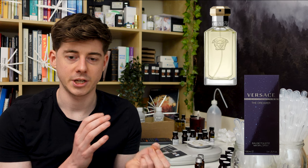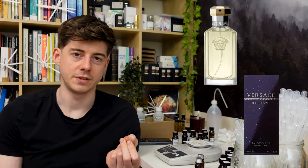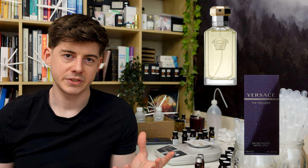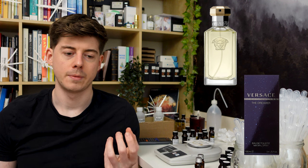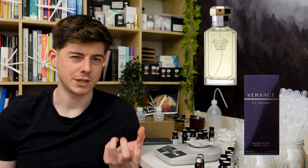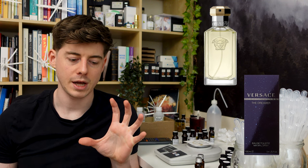That perfume was The Dreamer by Versace. It was released in the 90s but has since been reformulated. Basically it's an affordable men's aftershave done in that classic 90s/early 2000s style. It smells like a generic low-end men's aftershave, but I don't think that's a bad thing — those perfumes are very popular, and it's interesting to look at the anatomy of one and see how it's constructed.